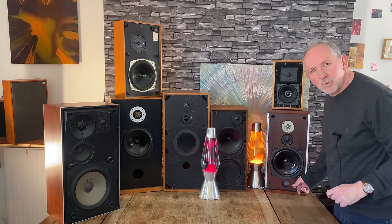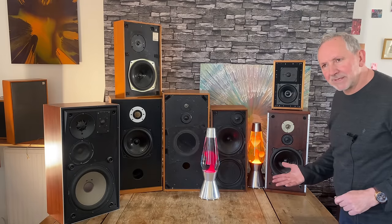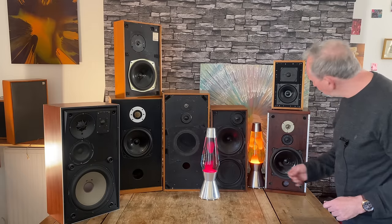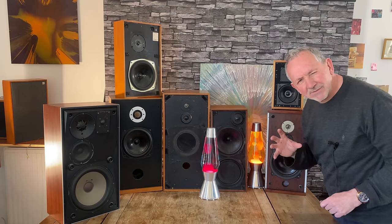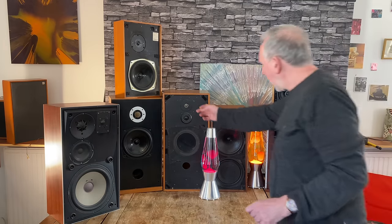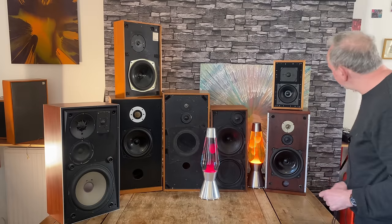Starting with the Bowers and Wilkins DM4 — their own bass driver with a Bextrin cone. There was a lot of Bextrin about at the time, which I think faded away; I'm not sure it faded because it wasn't good, it may have gone because the big companies stopped manufacturing it. They use a Celestion tweeter. All these speakers share that same tweeter, except one or two have a bigger magnet — slightly improved versions. HF15, Cole super tweeter — same tweeter, maybe different voicing. Nice veneered wood; some are veneered plywood, some veneered chipboard, which also helps things sound good.